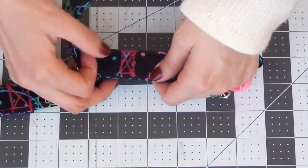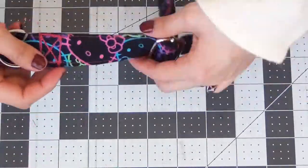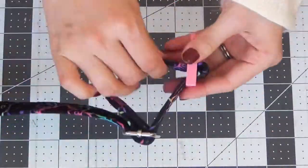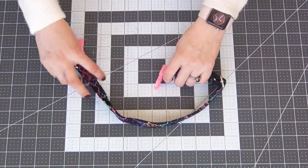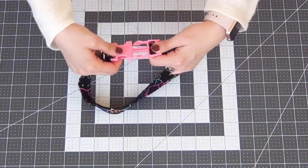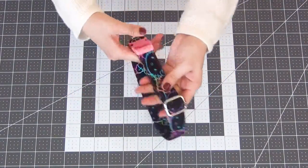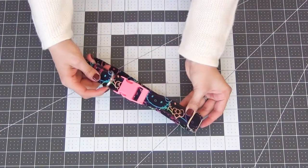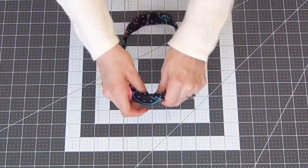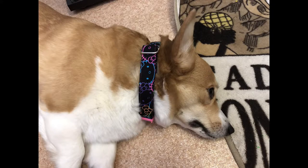This is what you should have after stitching. Go ahead and adjust your collar so that it'll fit your dog's neck and your collar is complete. This is a nice thick and sturdy collar and completely personalized to your dog. I hope you liked this tutorial — stay tuned for the dog harness in part three. If you haven't already seen part one for the dog leash, I'll leave that link down below. Hope to see you all in the next one — thanks for watching, bye!